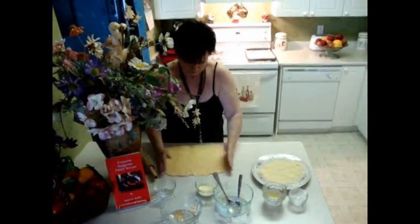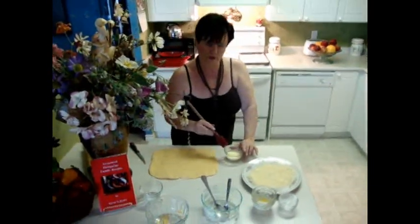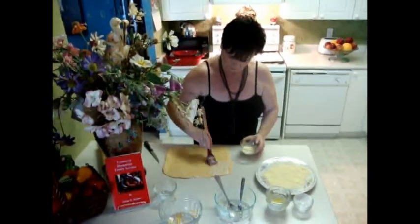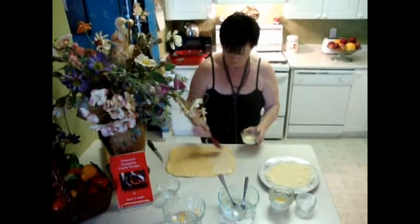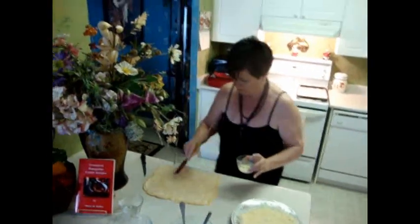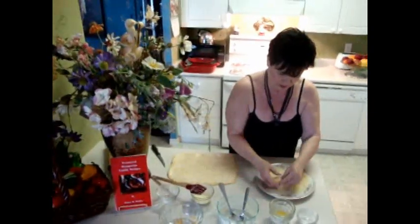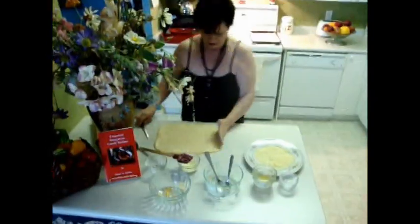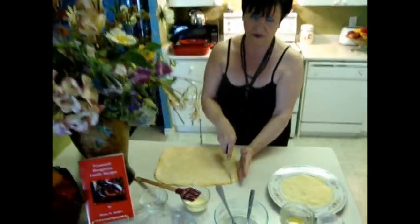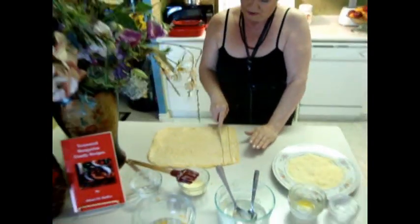Now I'll brush it with egg yolk and sour cream. You have to cut maybe one inch or half inch — doesn't matter, up to you.